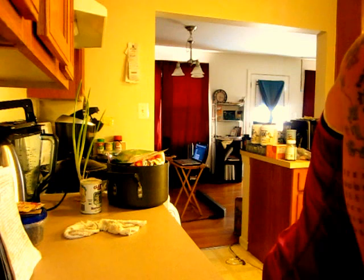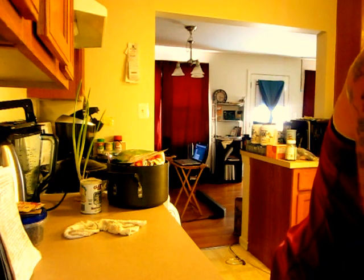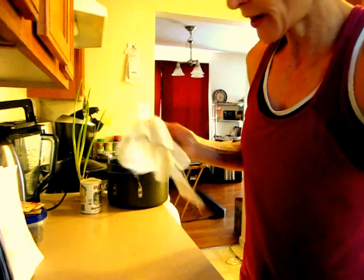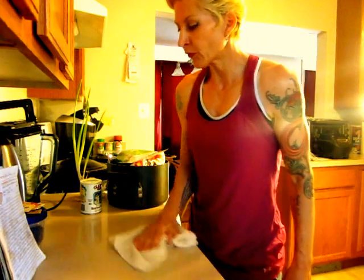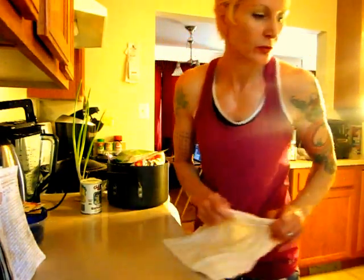Next thing we've got to do is wash our hands. Get your clean rag, wipe down your counter. Because yes, we will be rolling the dough out on a counter — not in a bowl, right on the counter. And if my floor was clean and I washed it good and that's all I had, I'd be doing it on the floor, because you do what you have to do with what you have.